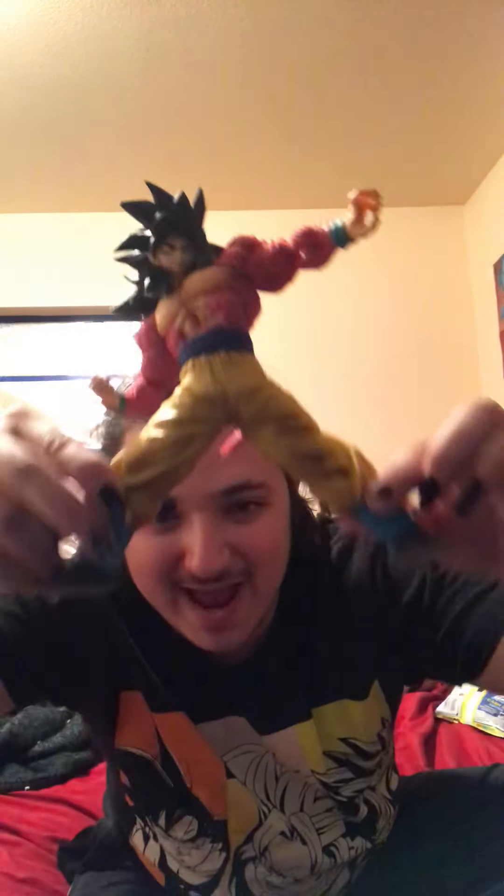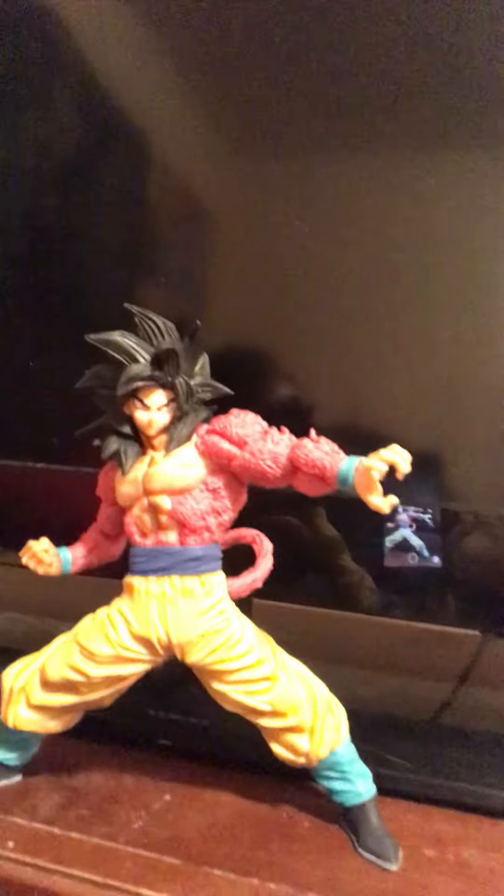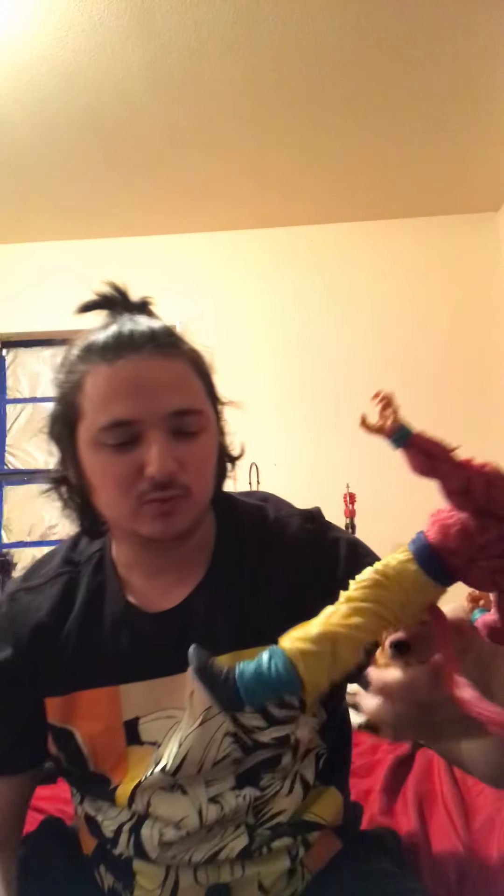Damn, that is badass. Dude, that is so cool — oh hell yeah, that's awesome. I'll move that out of the way. My poppies. Damn, that looks so cool — mind the mess in the back. I like that, that's badass. Little Super Saiyan 4 Goku. I don't know what this extra piece goes to.